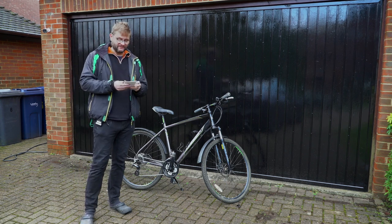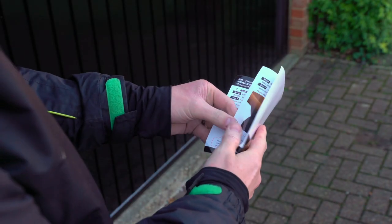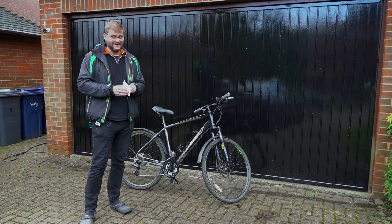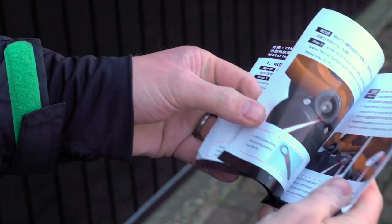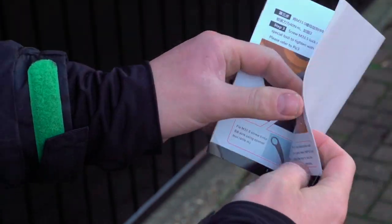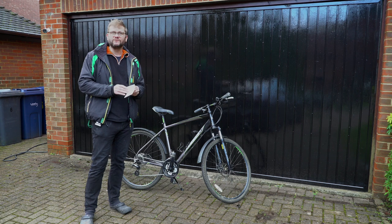I've got the instructions in front of me and as I mentioned in the previous video there are some nice pictures and diagrams in here, but they do miss out quite a lot. For example, the first step assumes you've already removed your existing pedals, and there's nothing about fitting brake levers or the throttle, so there are a few other things I'm going to have to figure out myself.